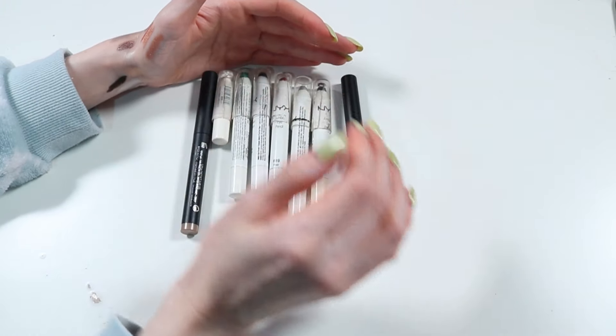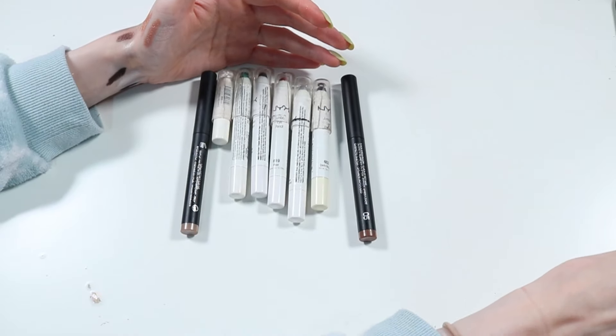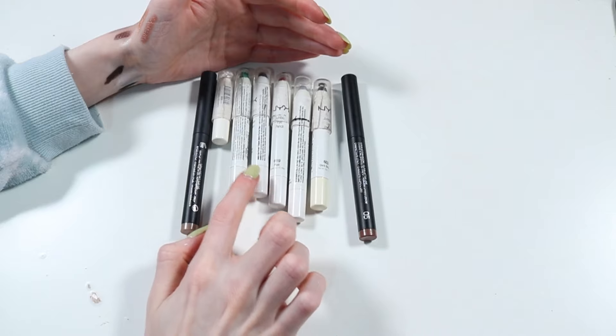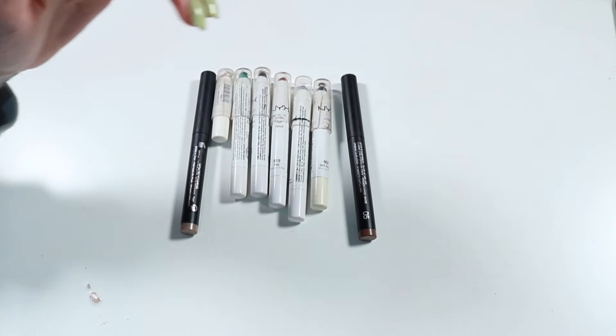We were at 17. We've gotten rid of nine and we are keeping eight. So I got rid of nine. Okay, on to liquid shadows.